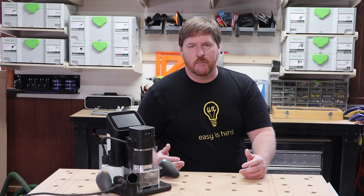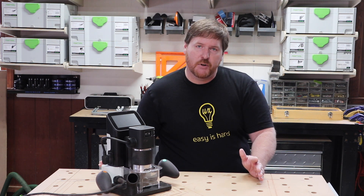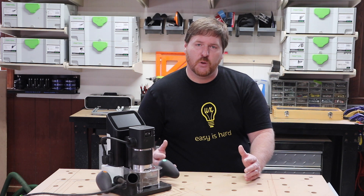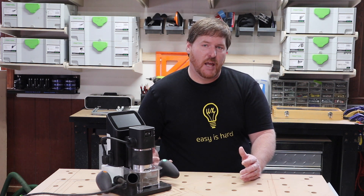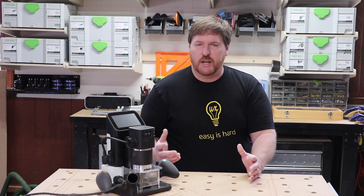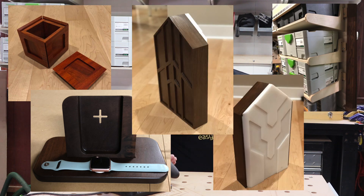In a production environment, a gantry CNC machine wins hands down, day in and day out. But I'm not in a production environment, and to some degree I enjoy the manual labor. I think there's still a place for a gantry CNC machine in my shop, and I don't think I need one as big as the one I have. I could be happy with a smaller gantry CNC machine for creating sculptural details, and relying on the Shaper for things that it does well — which I've found is a lot.